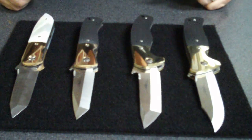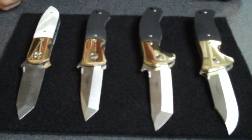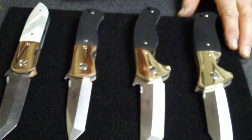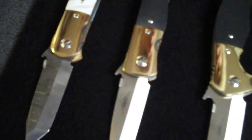We've got some stuff here now that nobody's ever seen before. It's something I've never ever done before. I was wondering how they were going to come out — it's knocked my socks off. These have come out so nice that I couldn't believe it. It's the first time I've ever used brass and bronze for the bolsters on any knives.